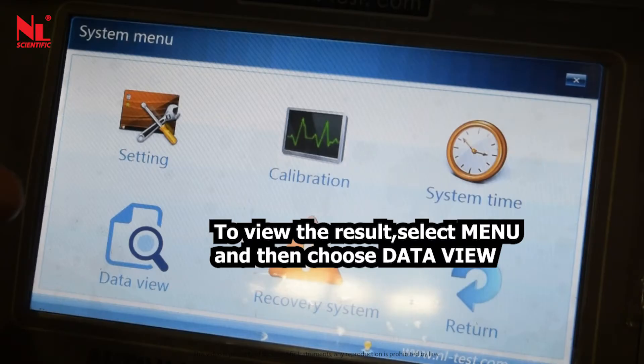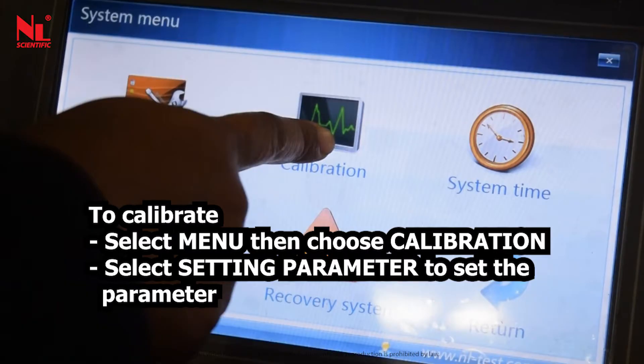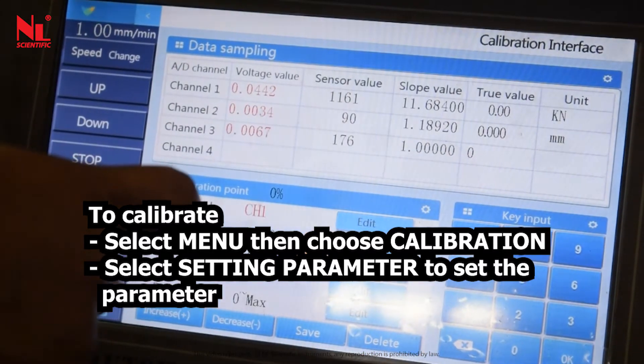To view the result, select menu and then choose data view. To calibrate, select menu, then choose calibration, then select setting parameter to set the parameters.